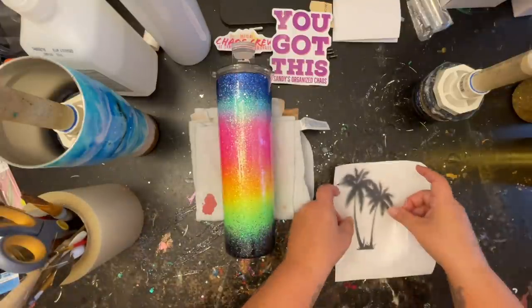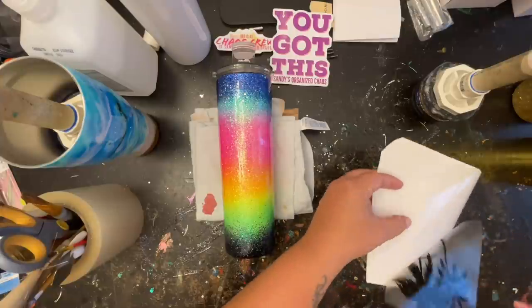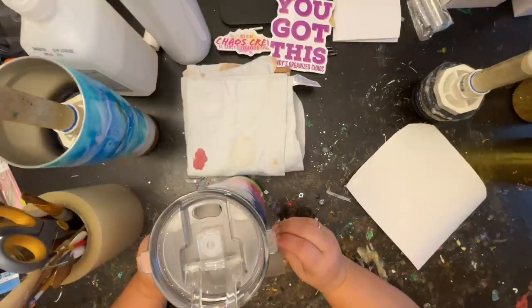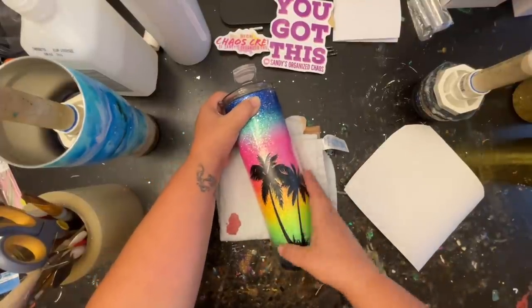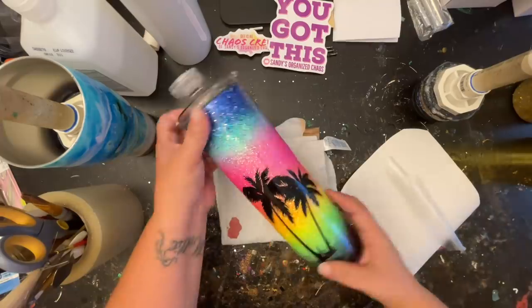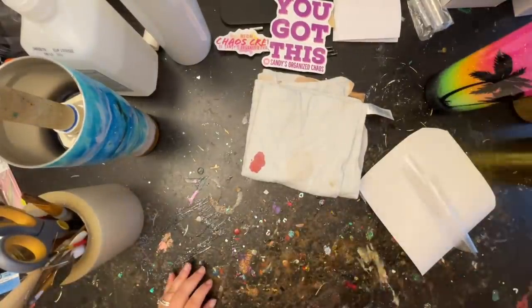This next one isn't a question, but Liz said she loves the fact that I mention other creators and support and buy their products — she said it's such a cool thing and she'll definitely be purchasing from me soon. Listen Liz, there's no rush — there are lots of other tumbler artists out there that would love a purchase too. I really enjoy being able to come on here and support other businesses; that was the whole reason I started my YouTube channel.